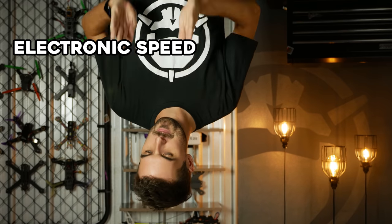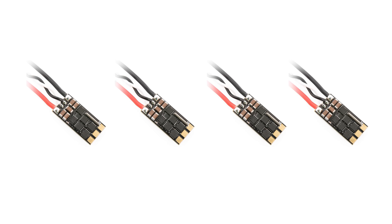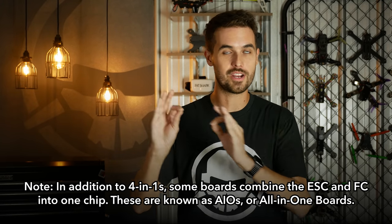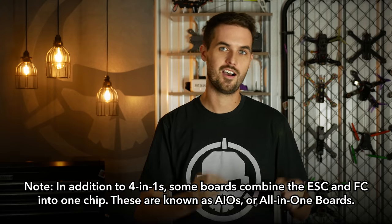Moving outward from the center of the drone, we hit the ESCs — the electronic speed controllers. These components take power from the battery and a signal from the FC, and turn it into AC current to spin your three-phase brushless motor. ESCs come in two forms: individual ESCs, or a four-in-one package where all four speed controllers for all four motors are combined into one component. In that case, the four-in-one ESC usually takes the place of the PDB, making for a very clean build.